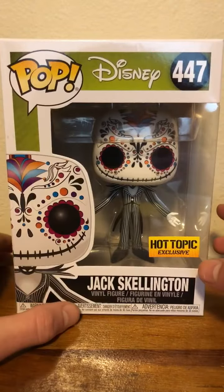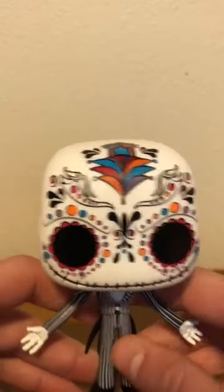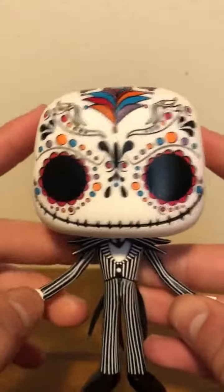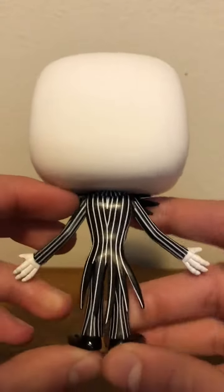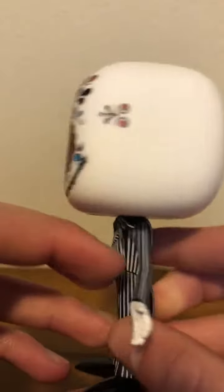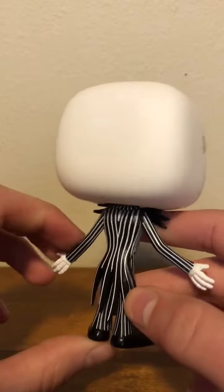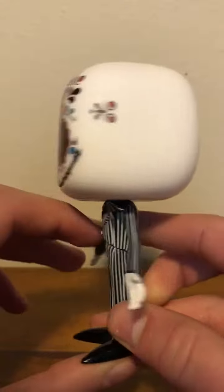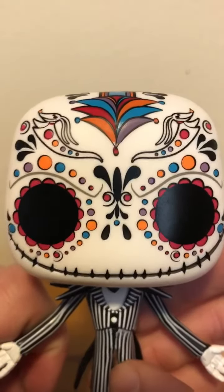Alright, let's take him out of the box and take a closer look. And here he is. He's so colorful, there's so many different colors and designs all over his face and I think it's so cool. This is just a basic Jack figure — I think the only thing that's really different is the color and design on his face. I'll give you a little close-up of that.